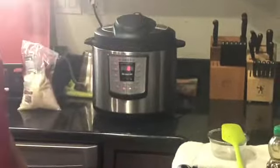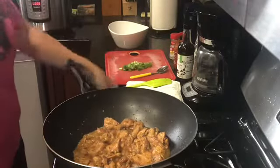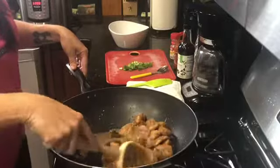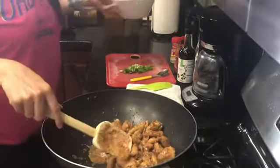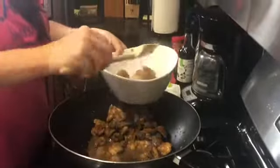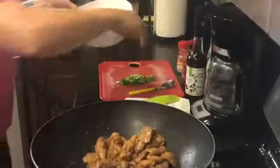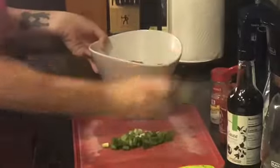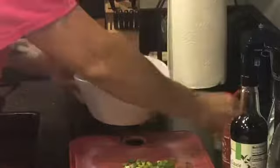Our chicken has simmered for about 15 minutes so that it is now sticky from the honey and the garlic. Our rice is finished as well. I'm going to show you how I serve it at my house — some sticky rice with a little bit of soy sauce on the rice for extra flavor, and then we put the chicken, then chili garlic sauce, green onions, and a little bit of sesame seeds.